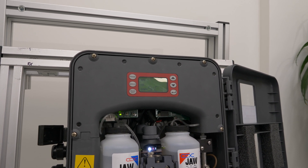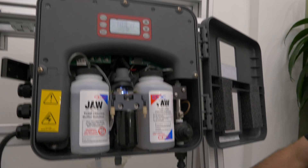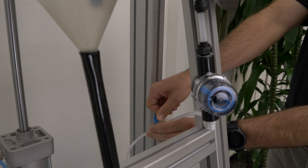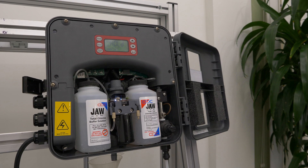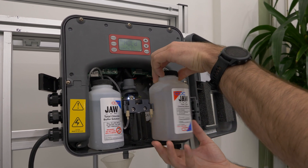The next thing we want to do is to make sure that we turn off our water to the analyzer. Once we have the analyzer in a hold mode and we have the water turned off, we'll remove the right bottle from the analyzer.